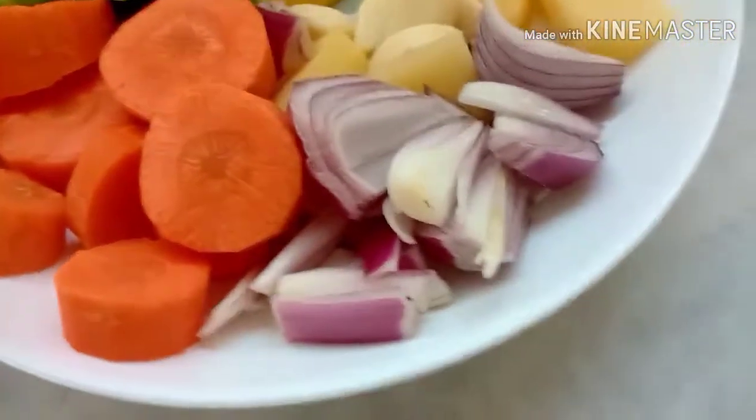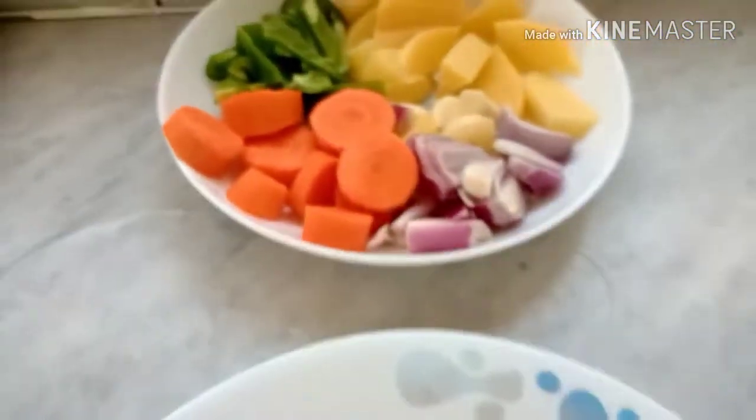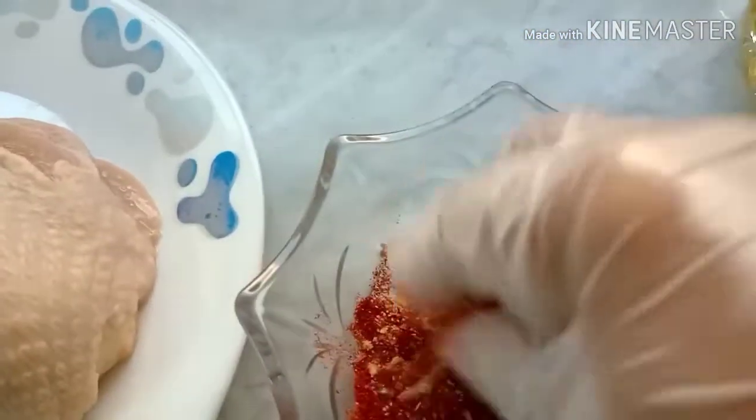Sliced carrots, sliced onion, peeled garlic, sliced potato, and also sliced red pepper. We are going to use also cooking oil.